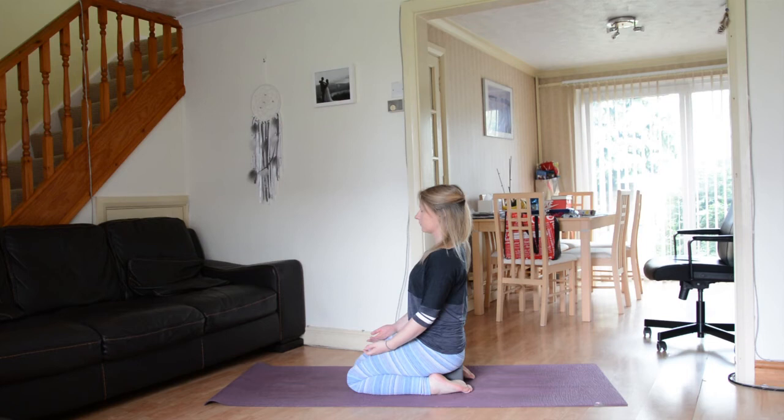Bring your awareness to your left arm, your left bicep, your left tricep, your left elbow, your left forearm, your wrist.